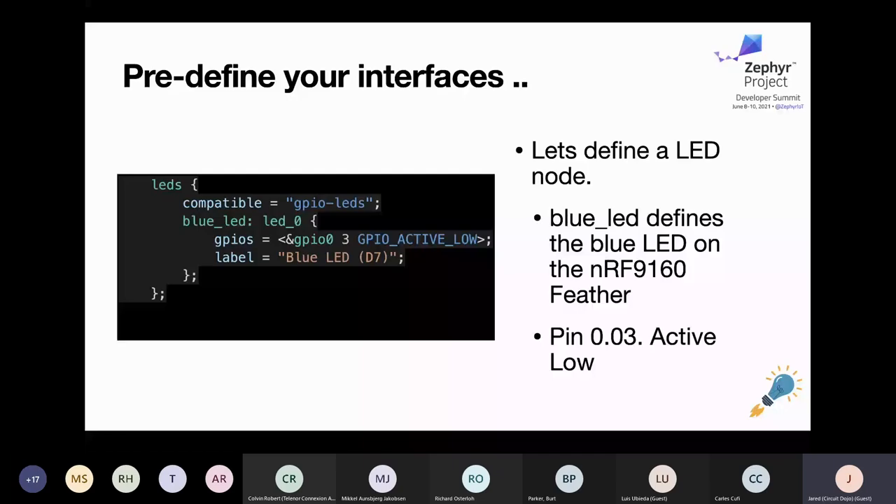We'll also talk about connecting LED instances as an alias, which will enable you to use some of the basic Zephyr examples. The compatible property references the device binding you're using. These are located in Zephyr DTS and bindings. If you ever need to create your own binding for custom peripherals, that's a great place to look. I've recently done that myself — looking at a device binding and finding one similar to work from, specifically related to controlling reset on an HCI UART setup between the NRF 9160 and NRF 52840.